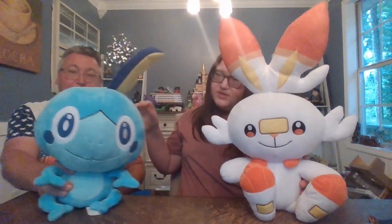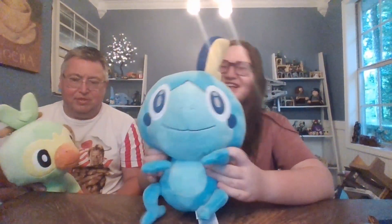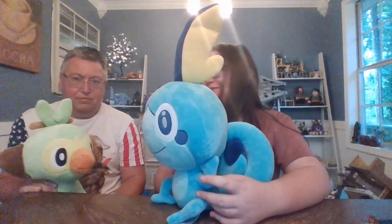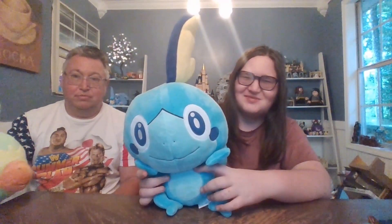Well, we hope you enjoyed this guy's review. If you're interested, pick one up while they're still out, because usually these Pokemon sell out quick. Sometimes they bring them back, but sometimes they don't — you never know. Take care everybody, and we'll see you on the next review. Hope you enjoyed. Make sure you like and subscribe for more Pokemon fun. Bye! See y'all later!